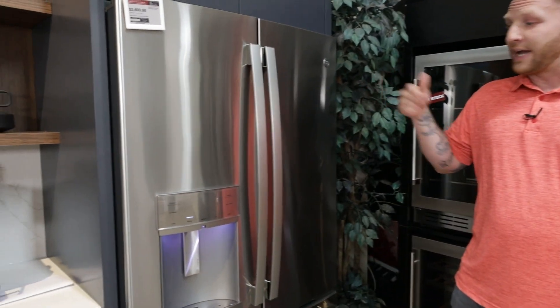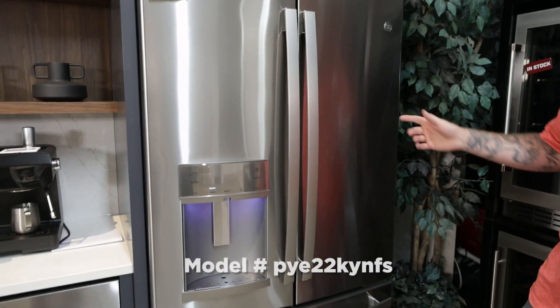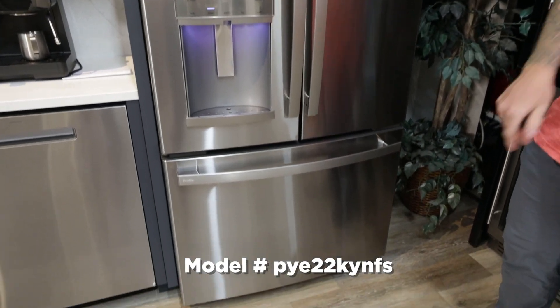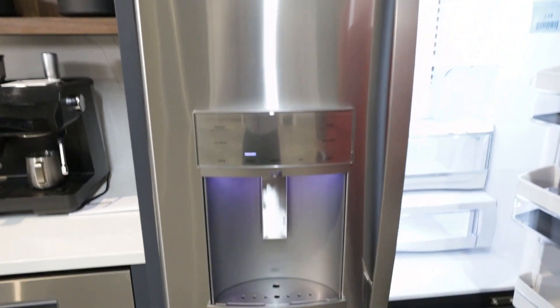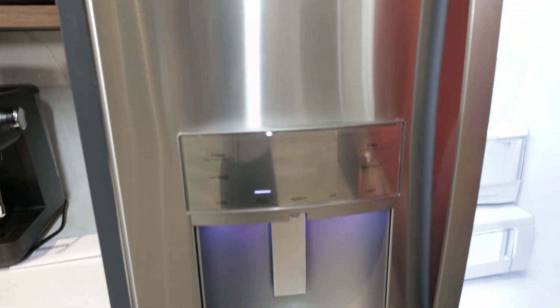Here we have our GE Profile counter-depth French door refrigerator. This configuration comes with the external ice and water dispenser. First, we want to note that finish — that's our fingerprint-resistant stainless steel.